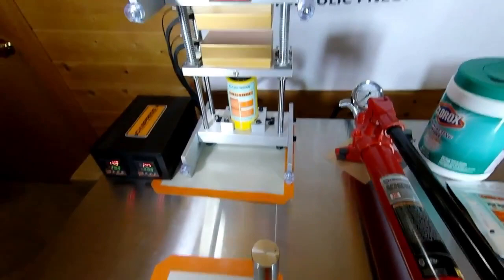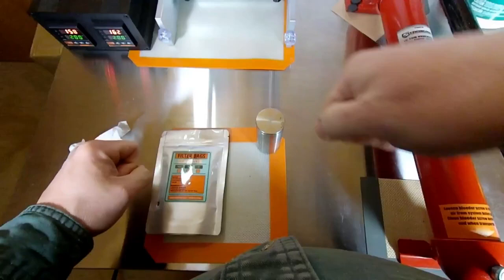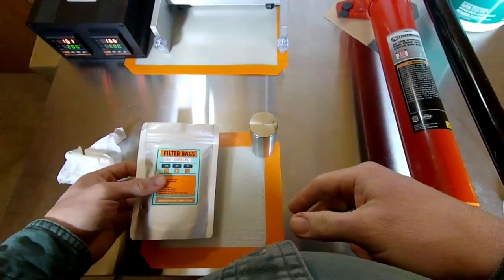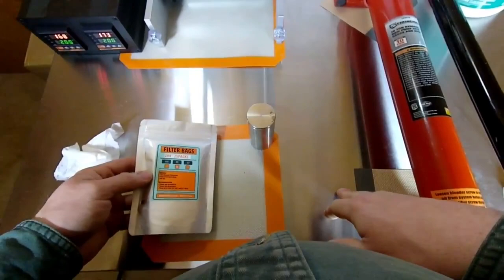Along with the cylinder mold, the 2x4 rosin filters are nice and work perfectly with this press. They're a little long, so if you pack your pucks short you can cut the filter and get another use out of it — or at least squish out an eighth with whatever's left after a cut. These are 90-micron filters and I really like them.